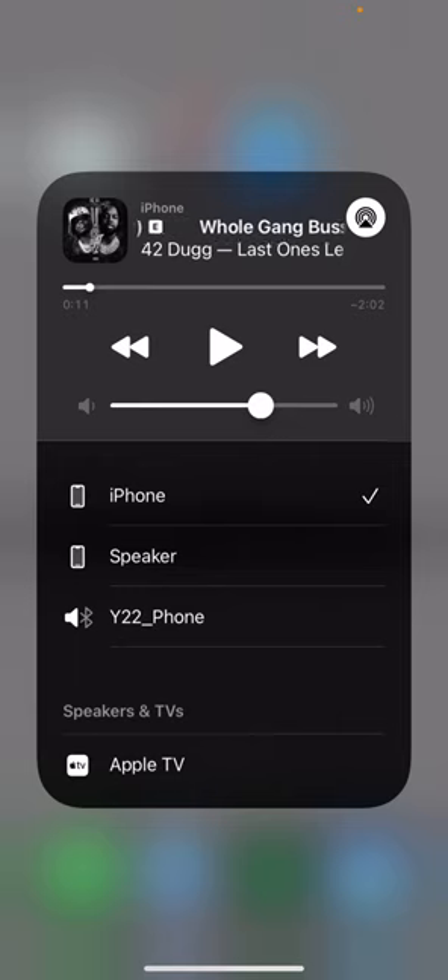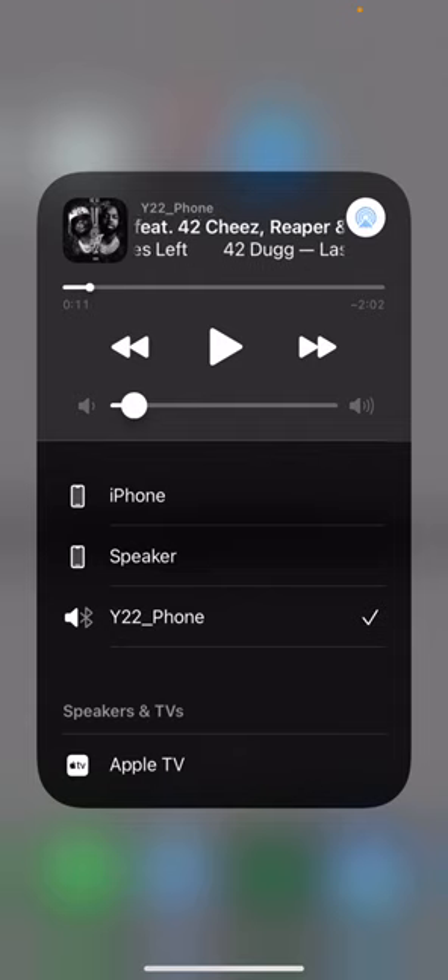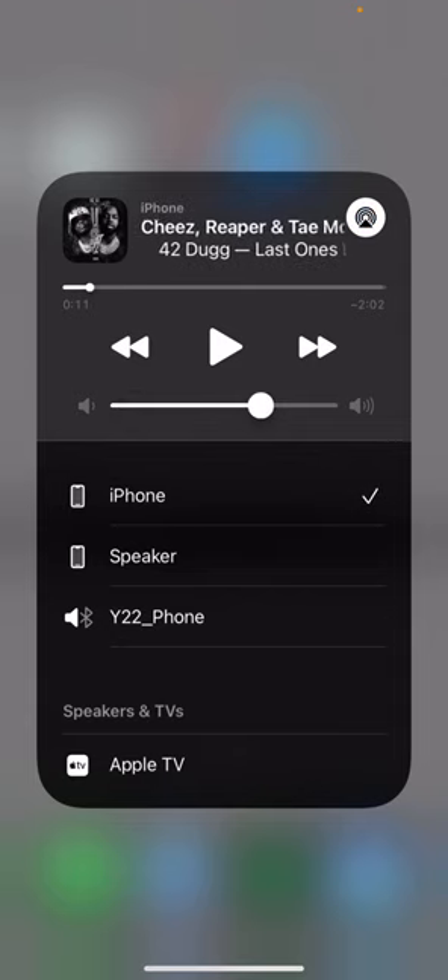This is how you listen to music on your iPhone instead of on the watch. Now if you want to use your watch again, it's pretty simple — you're gonna select YW2. Sometimes you want the sound to be on your watch, and other times you want it on your iPhone, so you just select this option and the sound will be on your iPhone.